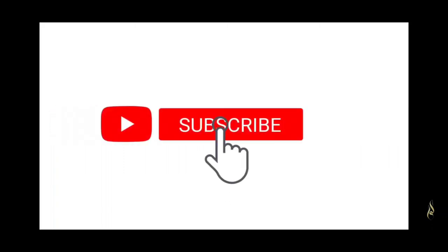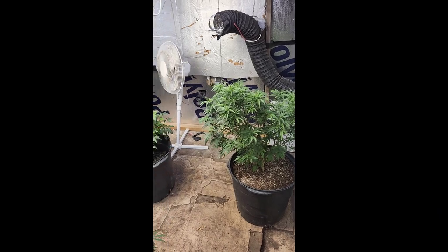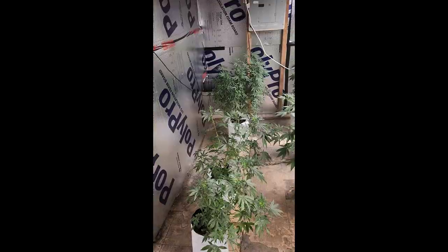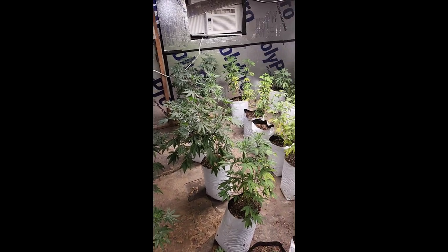I plan to upload at least once a day, so if you're enjoying my grow vlogs so far, you won't want to miss those future videos. I started this channel earlier today and made a video of what is currently going on in room number one. Upon looking through my older videos that I took without any thought of YouTube in mind, I realized I had a pretty good chunk of harvest footage for room number two.